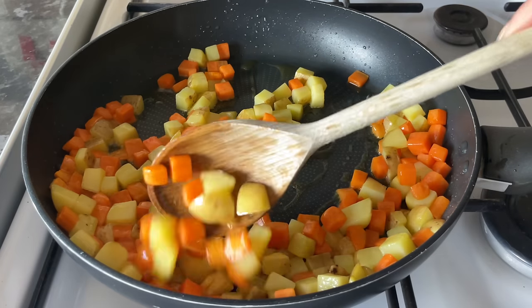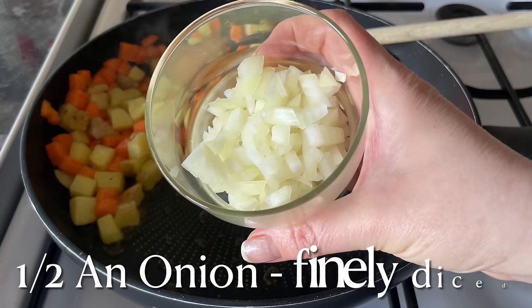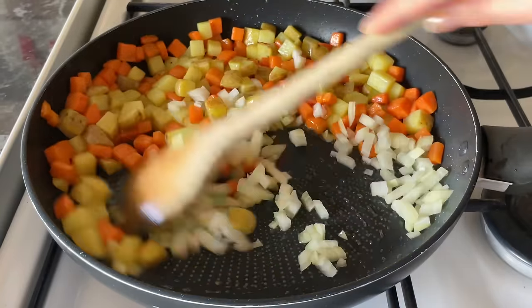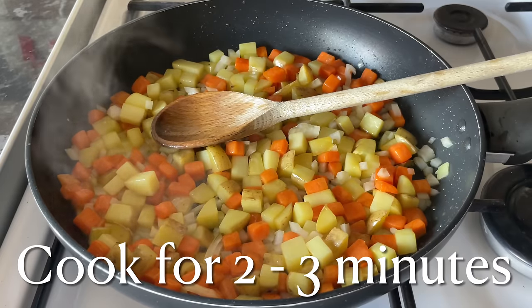Give those a wee stir and cook these for about five to eight minutes just so that they soften up a good bit. If yours aren't really softening up yet, just give them another couple of minutes. Then push those out of the way and pop in your onion — this is just half an onion, finely diced — then mix everything together and give this another two or three minutes for the onion to soften up.